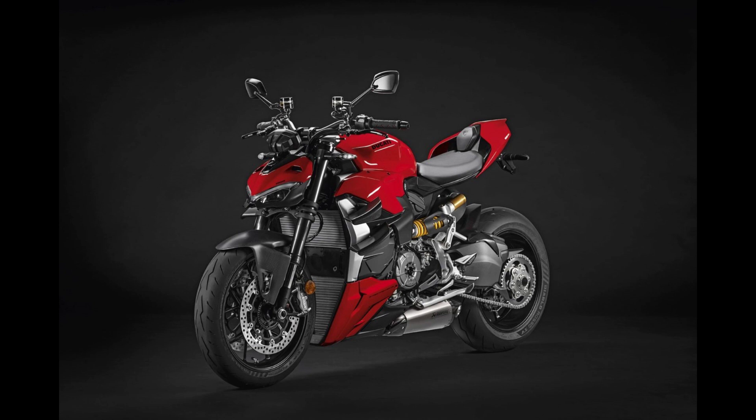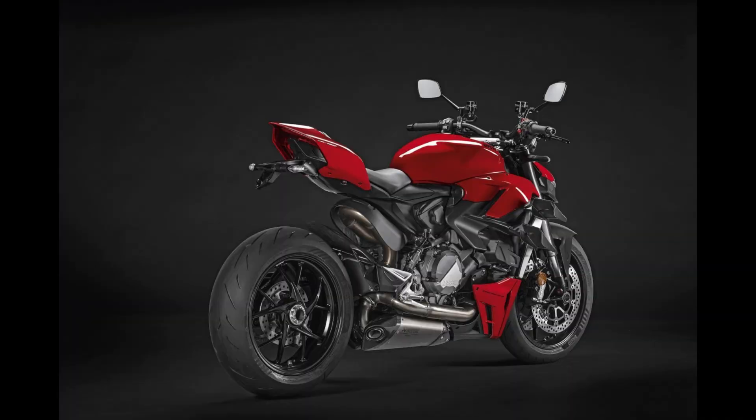Under the hood, the Streetfighter V2 boasts a 955cc Superquadro engine that produces a whopping 153 horsepower. Combined with a dry weight of just 178 kilograms, this bike offers a power-to-weight ratio that's truly exhilarating. The advanced electronics package includes traction control, wheelie control, and cornering ABS, ensuring you can harness all that power safely.